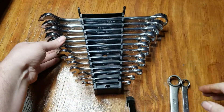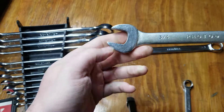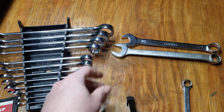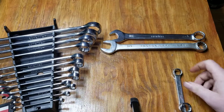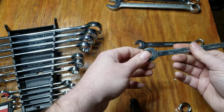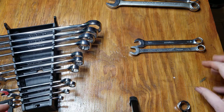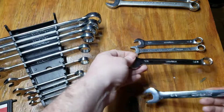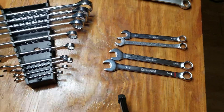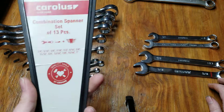Three-quarters — and this is a Proto three-quarters, it's a little bit shorter. Half inch — it's a Mac knuckle saver, just slightly shorter. And same thing, Cobalt. So yeah, 13 pieces. I got this for $14 and change on Amazon.